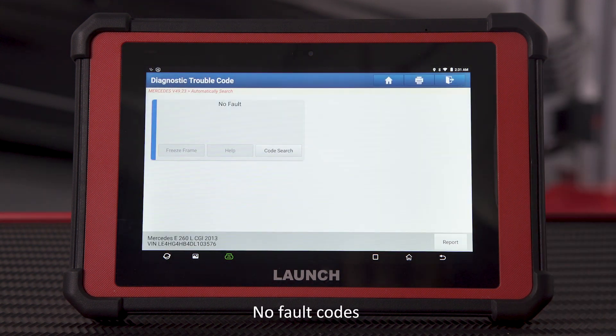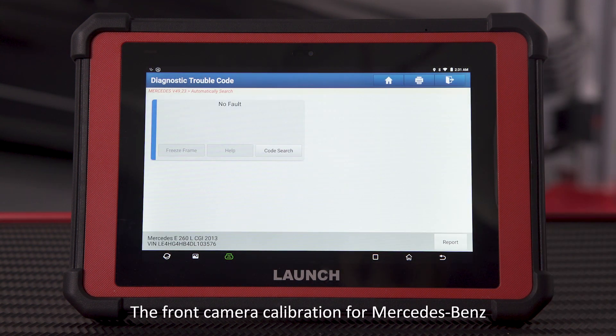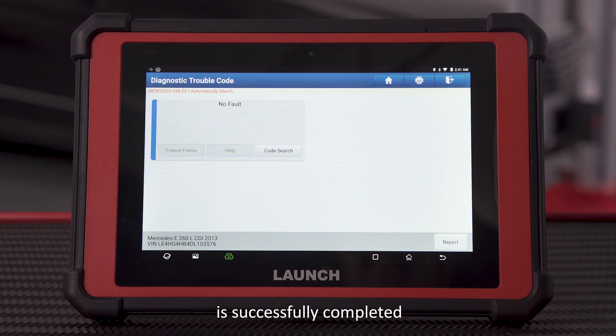Read fault codes. No fault codes detected. The front camera calibration for Mercedes-Benz is successfully completed.